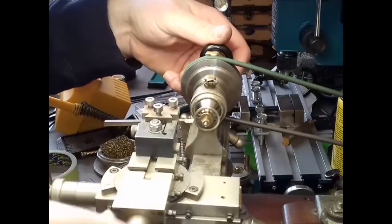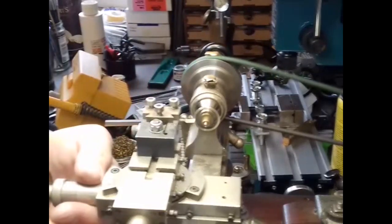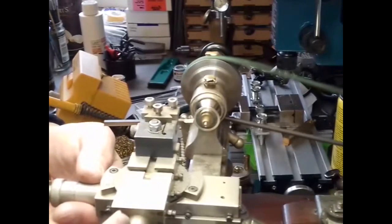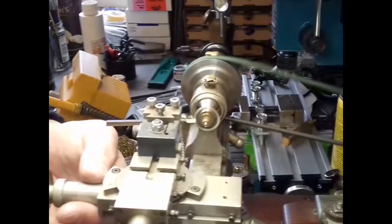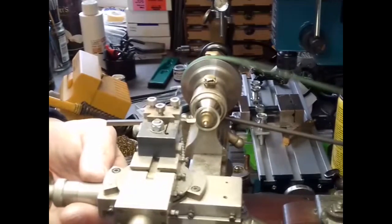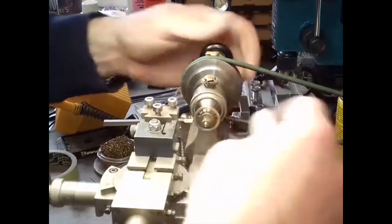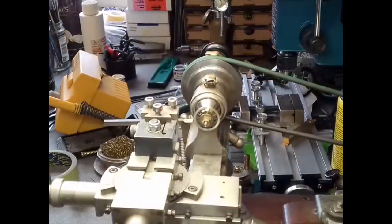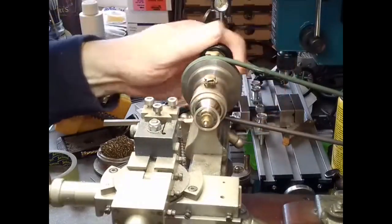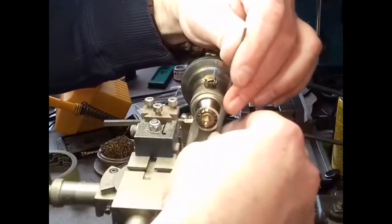Taking a thin sliver off there. We've taken a small amount off the back — we need to clean that up with a file because we're running on the spokes here. There's a little bit of chafe; let's run the file along the back.